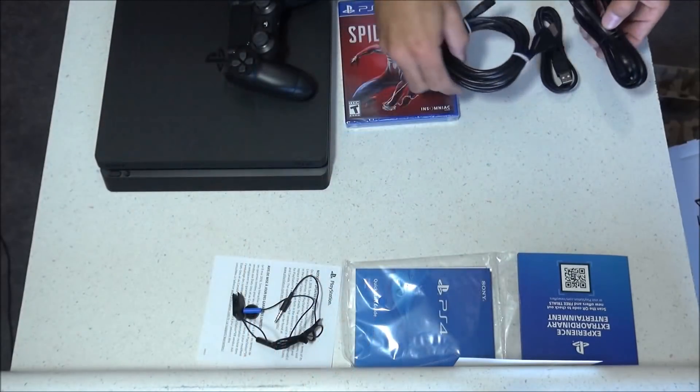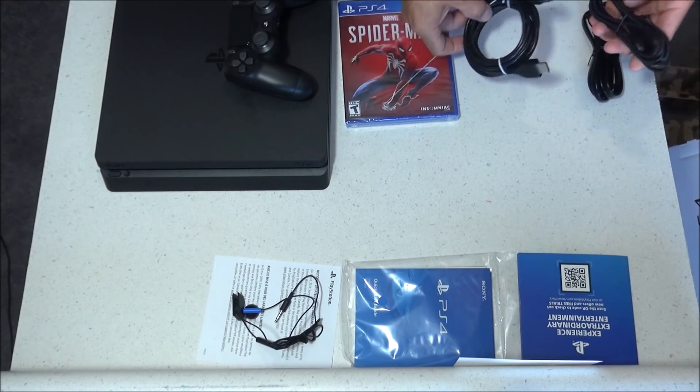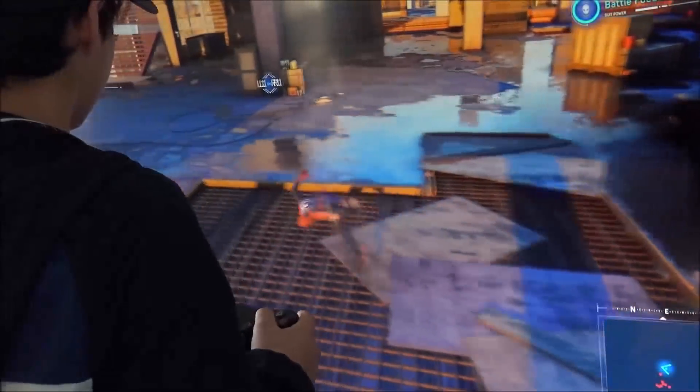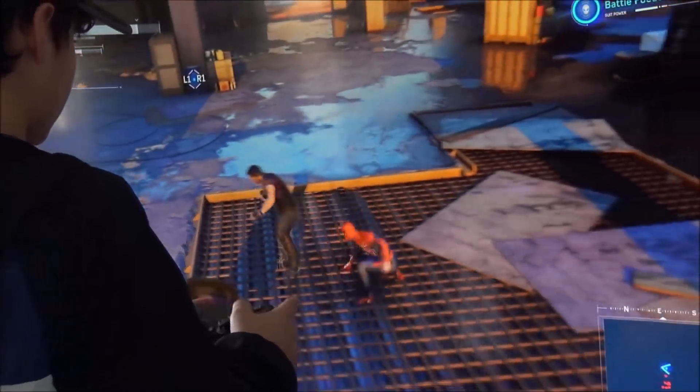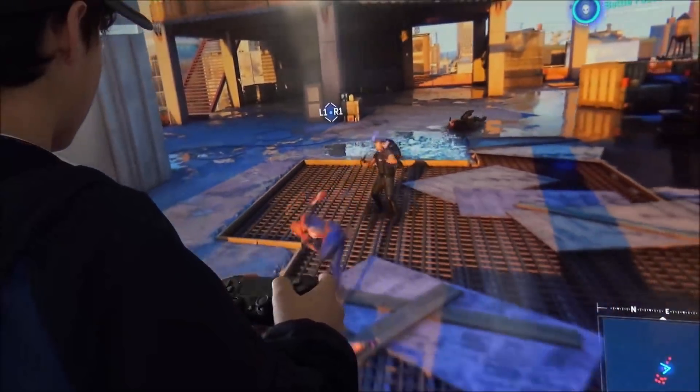Well, I guess that's it. There is nothing else inside the box, so it's time for me to go have some fun and play some Spider-Man. So if you liked that video, please click that like button. If you want to hear more from me, please subscribe and have yourself a great day. I'll see you next time.